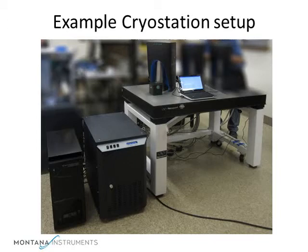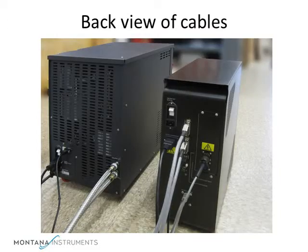The cryostat is typically mounted on a lab bench, while the compressor and control electronics units may sit on the floor or other nearby shelves. These components are connected with electrical cables and gas or vacuum hoses.